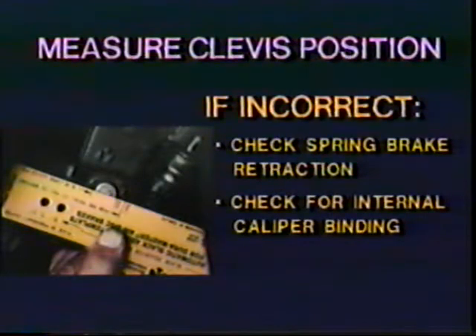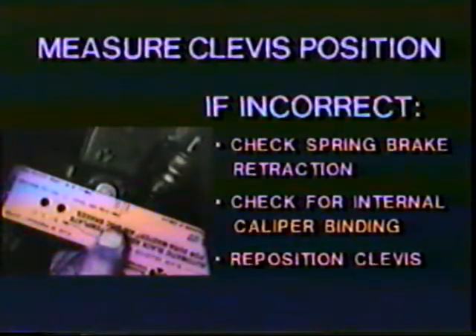If the clevis position is incorrect, first check for complete retraction of the spring brake push rod. If the spring brake is fully retracted, then check for internal binding in the caliper. You can check for binding by removing the slack adjuster clevis pins. If the chamber push rod retracts further, it indicates binding inside the caliper. If these two checks show no problem, then reposition the clevis to the correct position.